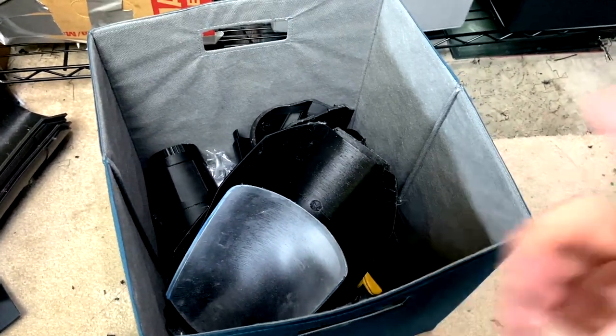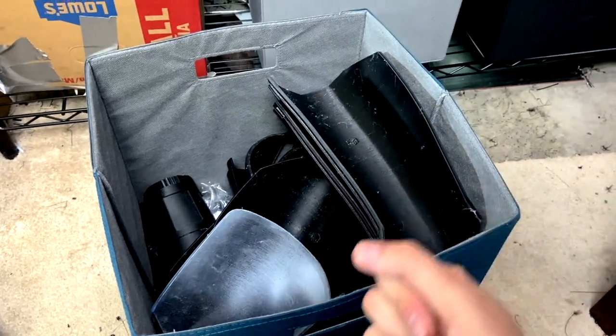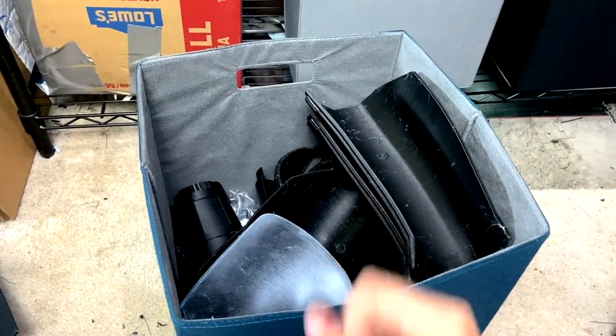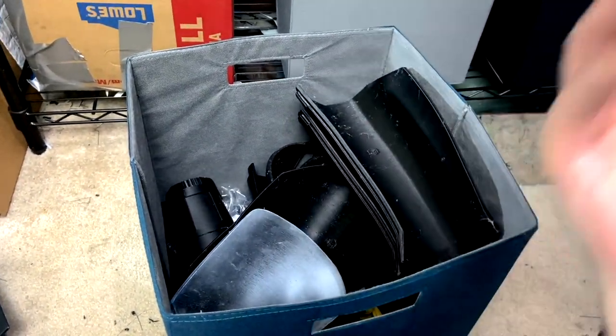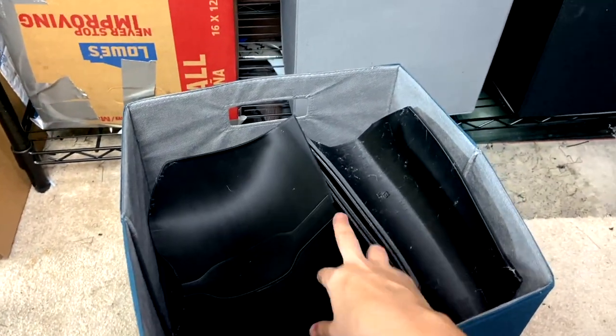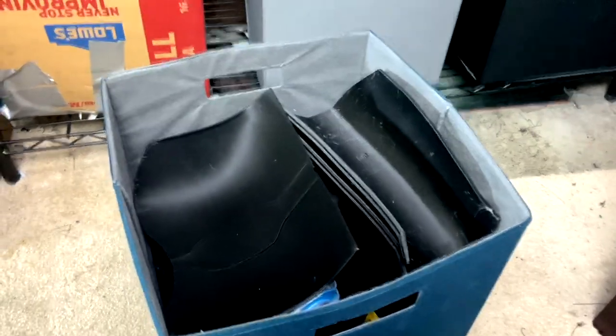I think this is a relatable thing for a lot of 3D printers — a lot of us have just endless amounts of stuff we need to finish. I printed this months ago and it's still not finished, so don't feel bad. We all have stuff like this. In fact, I'm pretty sure the next bin has even more unfinished stuff.